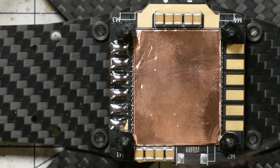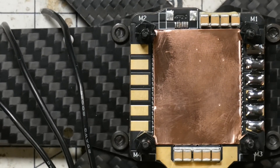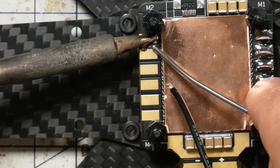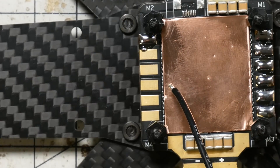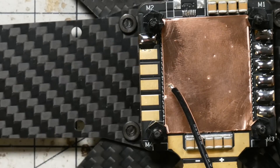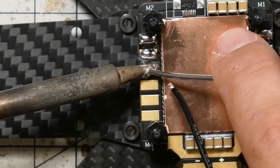I didn't quite get to the edges of that pad there — I'll just hit it a little more. I've bridged this a little bit; you don't want to do that. If you bridge them, you can just go in with your soldering iron and dab it away. You should be fine. You do not want any connection between the pads.